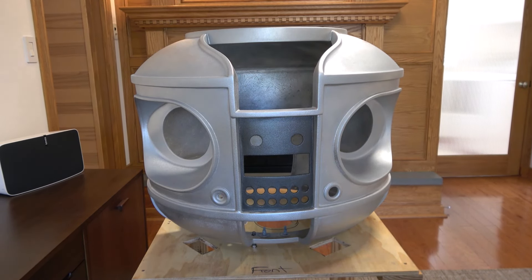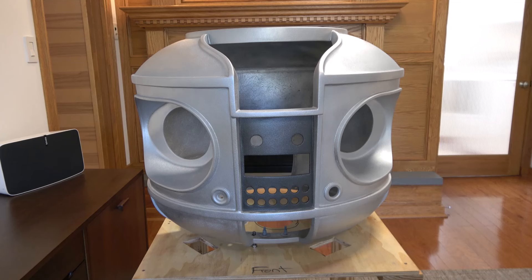We're getting there with the torso now. All the body work has been finished. That took a couple weeks back and forth — Bondo, sanding, painting, testing, looking at everything, and going through the whole process back and forth until I got all the main defects fixed.